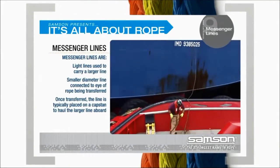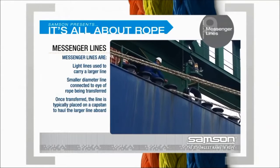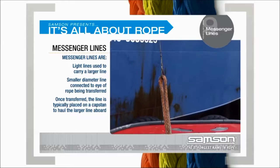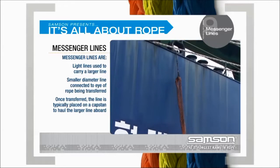Messenger lines are light lines used to transfer a larger line, like those used for mooring or towing, from a ship to the shore or from ship to ship. Usually, a smaller diameter line is connected to the eye of the rope to be transferred.